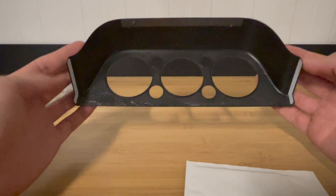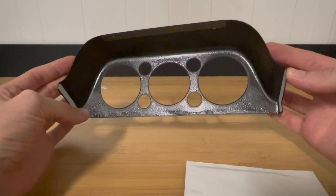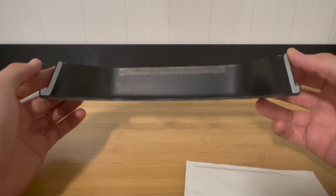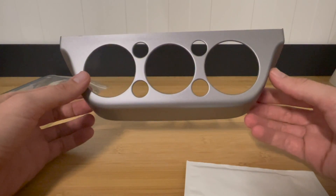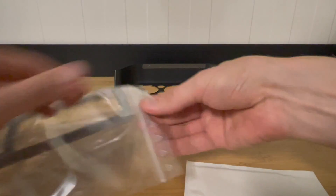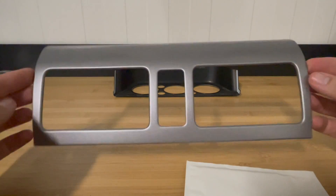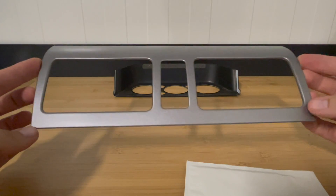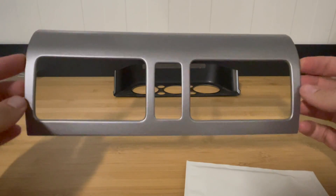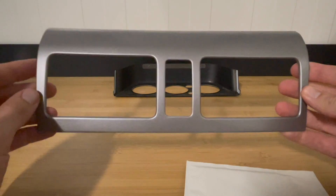It's just a stick-on part. You can see that the protective sticker was already removed, but the guy that sold it to me warned me about that, which is not too big of a problem.